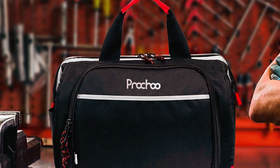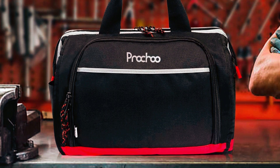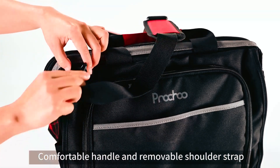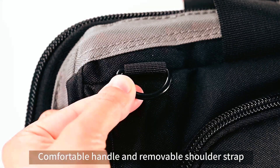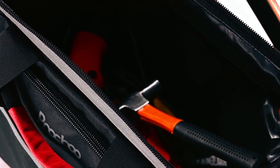With a built-in waterproof coating, the bag keeps tools clean and dry, preventing rust. The handle and adjustable shoulder strap with extra soft pads add comfort during transportation, making it an ideal choice for various tasks.